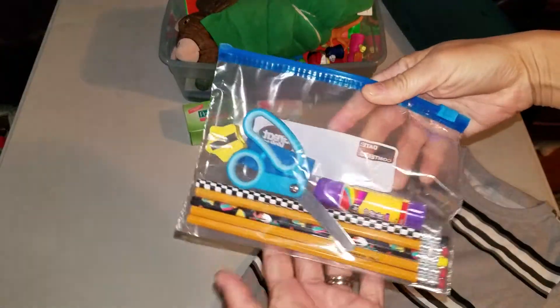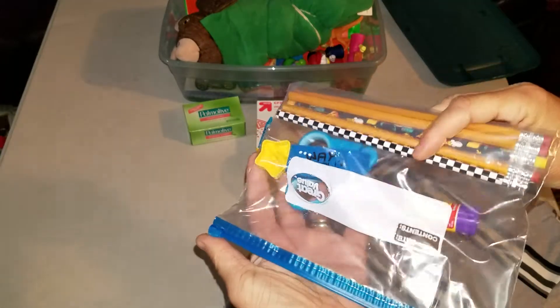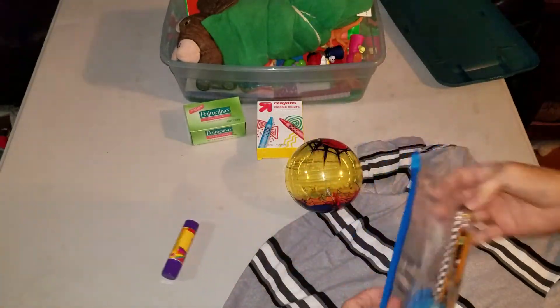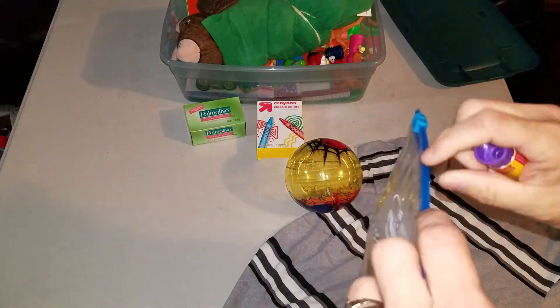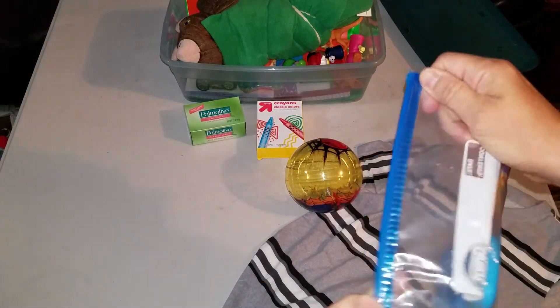Then we have a pencil pouch with pencils, scissors, glue stick, eraser, and a sharpener. Not one of my fanciest pencil pouches — oops, forgot to zip it — but it'll do for a little guy.